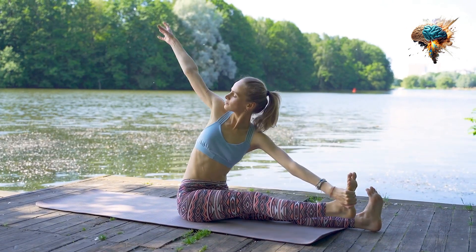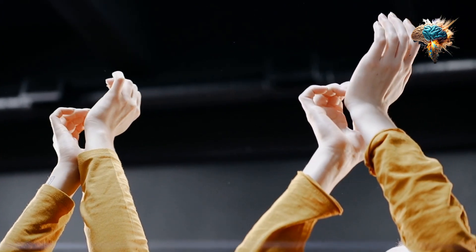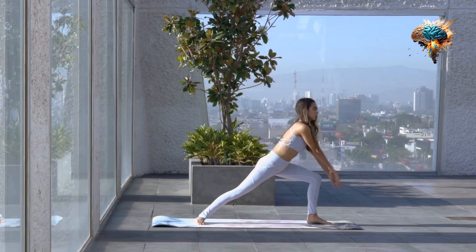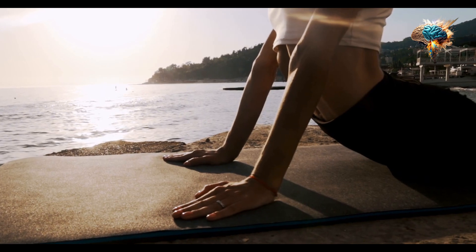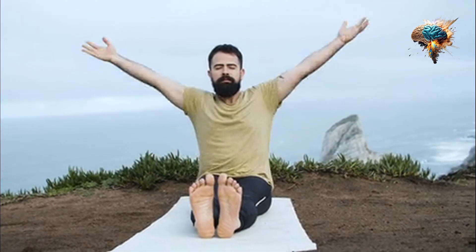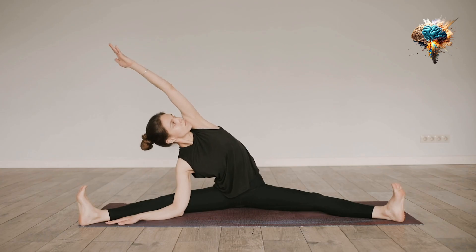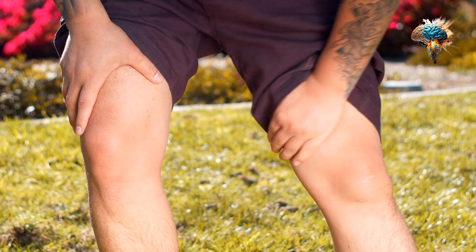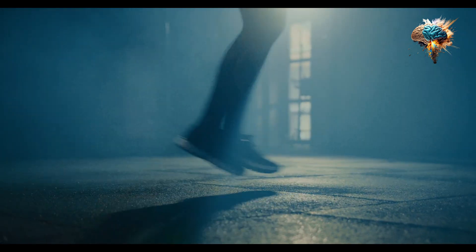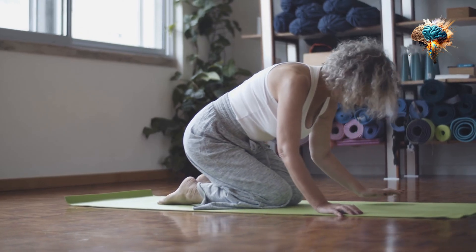Next, move on to static stretches. These are stretches that involve holding a position for a certain amount of time. Static stretches can help to improve flexibility by lengthening the muscles and increasing their range of motion. Some examples include toe touches, standing quad stretches, and seated butterfly stretches. Remember to breathe deeply and relax into each stretch. Avoid bouncing or forcing the stretch, as this can lead to injury. Instead, focus on gradually increasing the intensity of the stretch over time. Hold each stretch for about 30 seconds to a minute, and repeat each stretch two to three times.